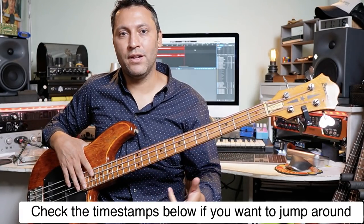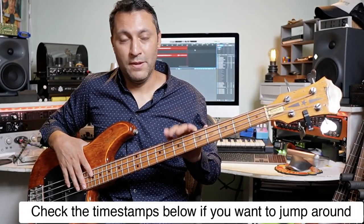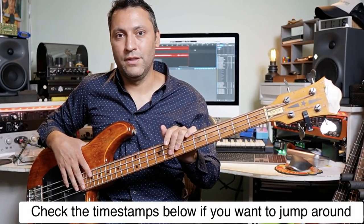Hi, Dan here. Hope you're well. This really is an exercise that I've used for 30 years now, and I use it all the time when I make up music, when I read chord charts, when I improvise, when I listen to music and I hear bass lines and I want to figure it out. So I'm going to show you all of that stuff in this lesson.